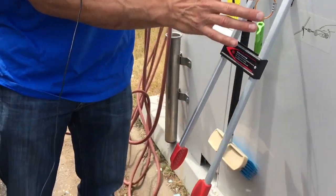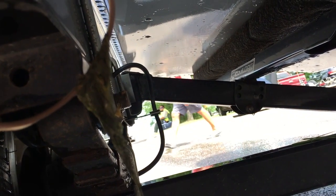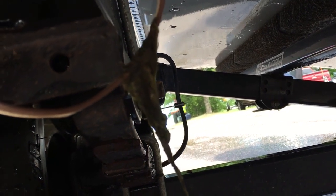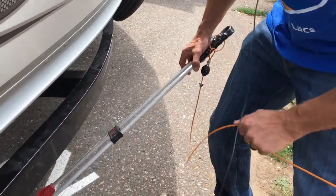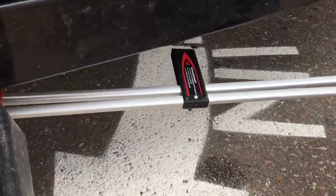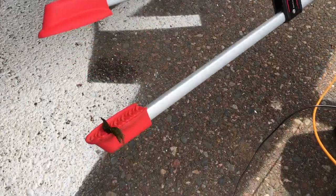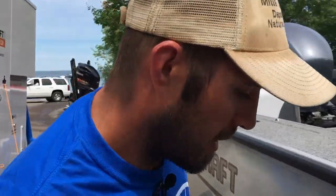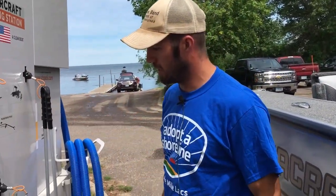If you see any weeds or debris on your trailer or underneath your boat, you can use the grabber to reach under and grab them so you don't have to crawl under there and get wet. It looks like we have some right here. Some of these tools are on retractable hose reels, so they go right back into place.